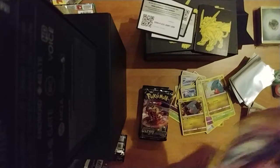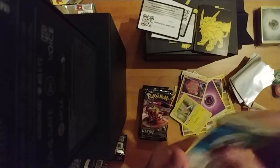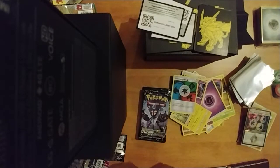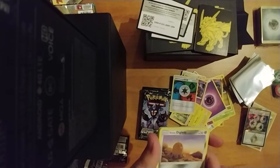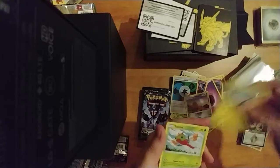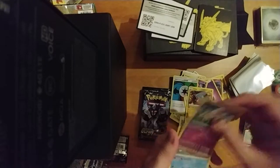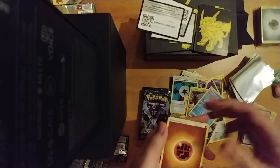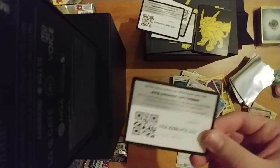We got ourselves Shedinja, energy, Spiritomb, Rotom, Unit Energy. Geez, they really sealed these ones well. Beautiful opening! We got ourselves Alolan Diglett, Shinx, Yanma, Dragonair, Gible, Drifloon, Froslass, energy, Looker Whistle, Floatzel, and Lily again. I still want that full art. And here's the code card for you guys.